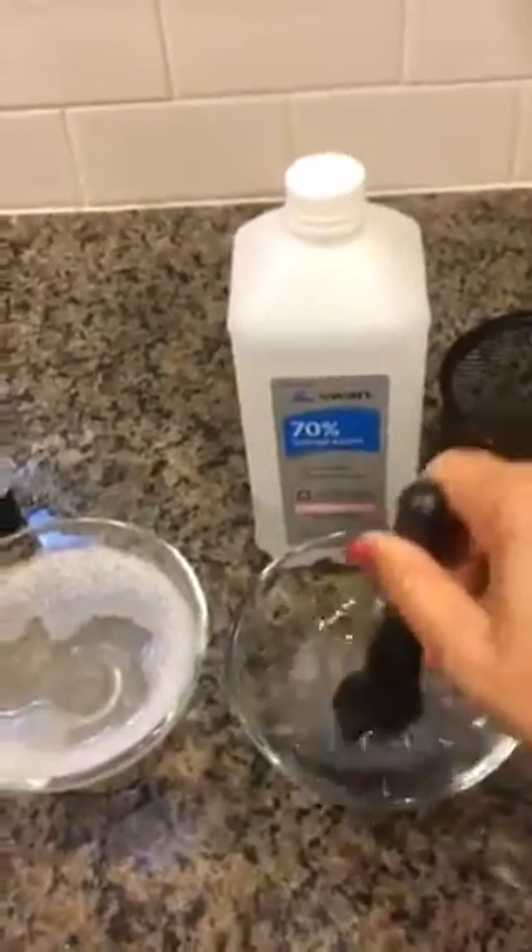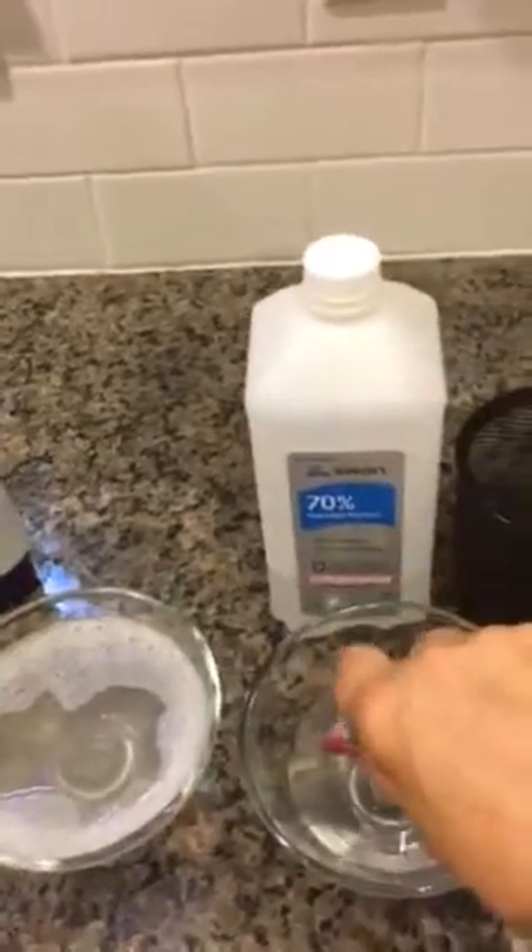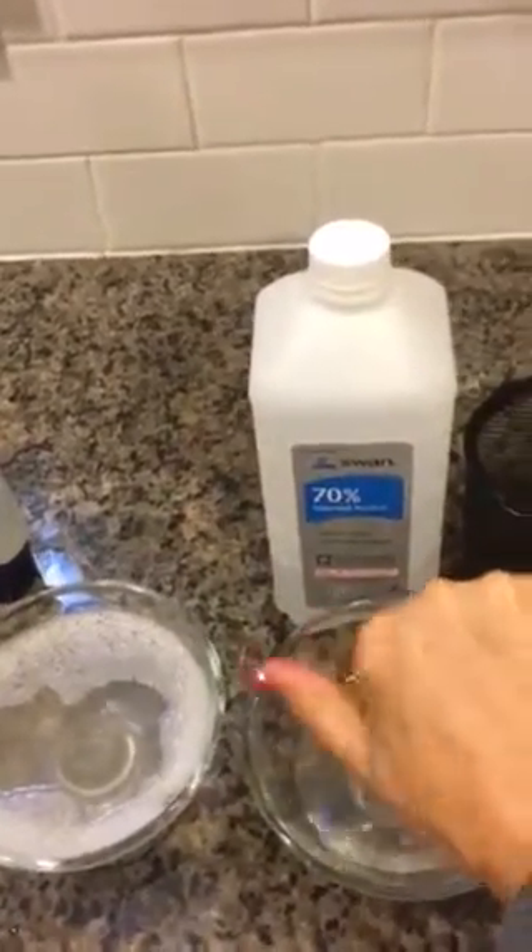Put it in soapy water and rinse it off — and that's what I do. Now see, it's clean. Then I stick it in alcohol to disinfect it, and what I do then is squeeze out the excess and keep the shape of the brush.